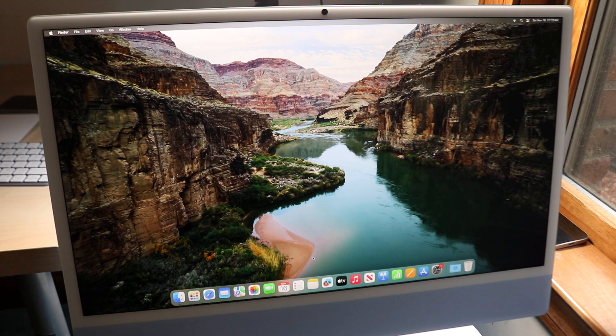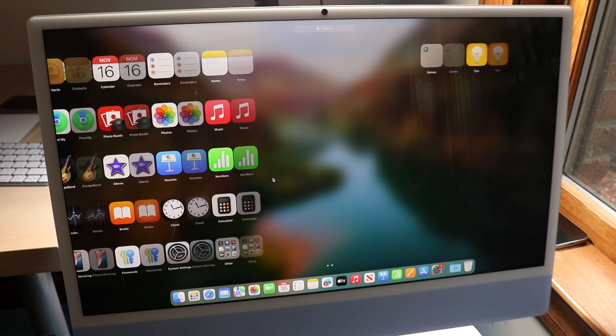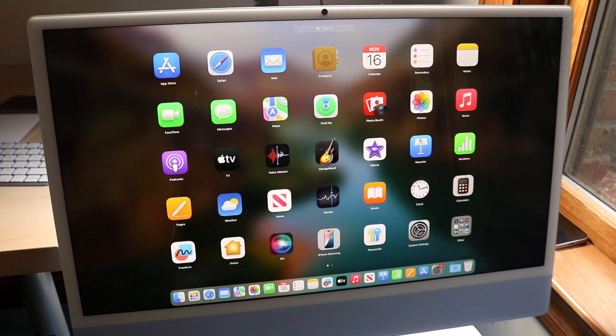The dock doesn't show every app on your Mac. Similar to an iPhone, to see all your applications you can open Launchpad. From there you can see everything installed, swipe between pages if there are multiple apps, and use the search bar at the top to find a specific application quickly.